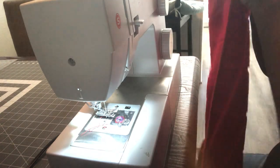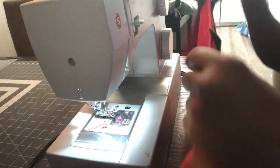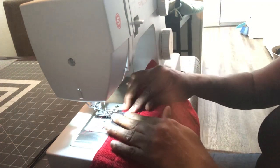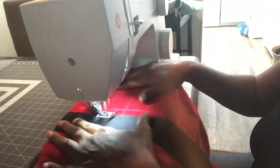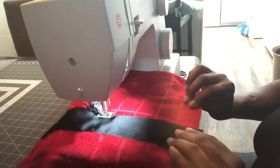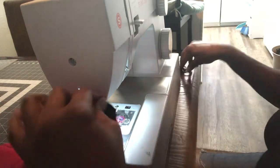I'm going to cut that extra off of there. Now I'm going to turn the towel and go ahead and sew the other side down, starting at this edge. This should be pretty easy now because the other side is already sewn down.